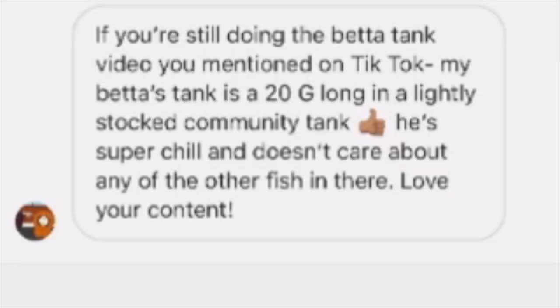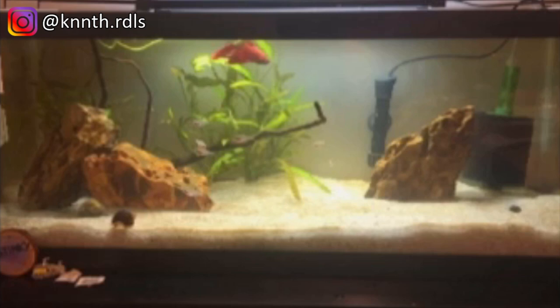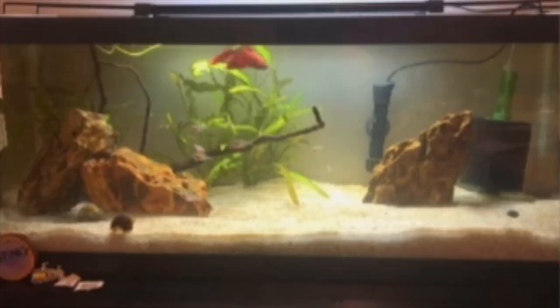Kenneth sent me this 20-gallon long in a lightly stocked community tank — super chill betta who doesn't care about the other fish. I love that it's a 20-gallon long — great for a betta. I see you're using a sponge filter and I can see your heater. Having bettas in community tanks can definitely be done and work; the only risk is accidentally overfeeding the betta, which I addressed earlier. I like that you gave it a nice hardscape — you made a natural cave on the left side by leaning two rocks against each other. The downside is there is not nearly enough plant coverage. It looks like you only have one plant in the dead center of the tank and nothing else — there needs to be a lot more. I wouldn't move any of the rocks; I just want to see a lot more plants. That is the only critique I have with this tank.